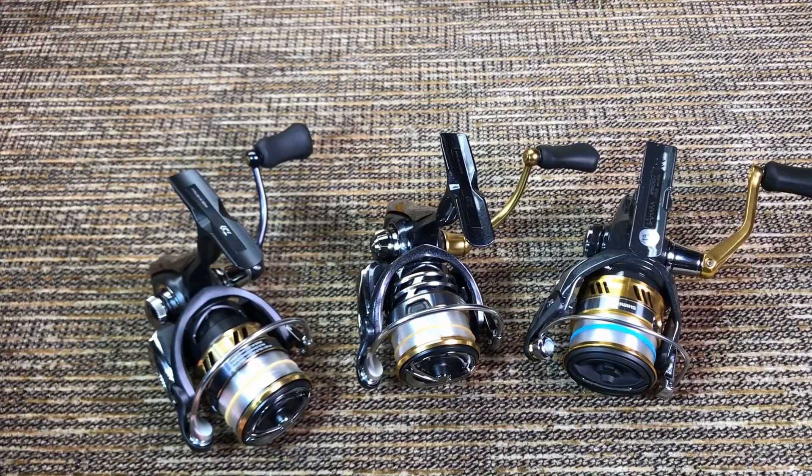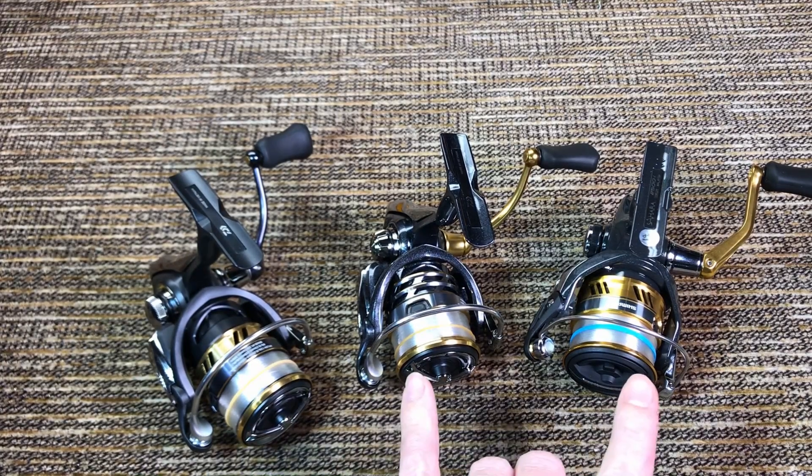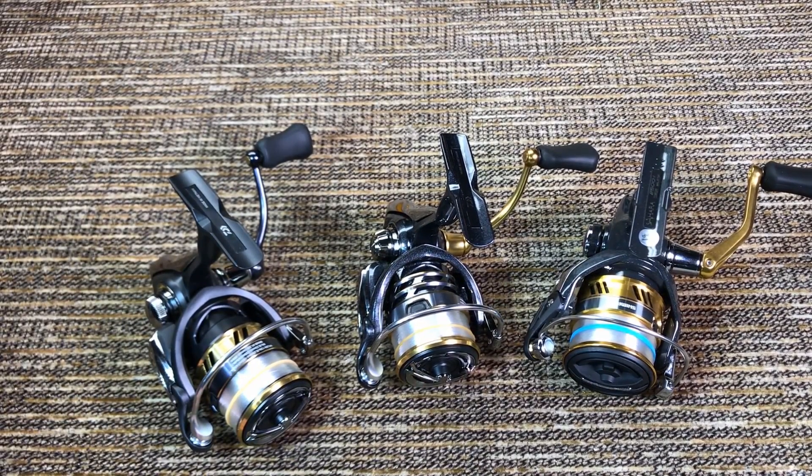When it comes to overall weight of the reel, we have the biggest difference among these three reels. The Daiwas, being identical reels, naturally weigh the same at 205 grams. The Shimano however weighs 250 grams — almost two full ounces heavier than the Daiwa reels, even though it's exactly the same size, the spools are the same, and even the line capacity is less. So if you are looking for an ultra-light reel for sessions where you fish six hours a day and weight really matters, the Shimano will be significantly heavier.